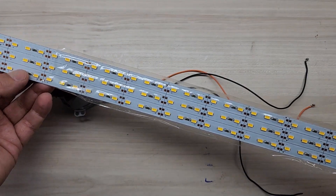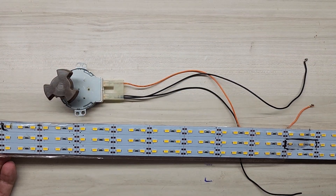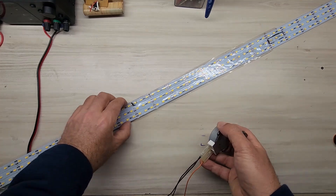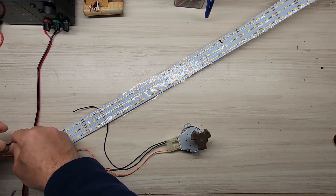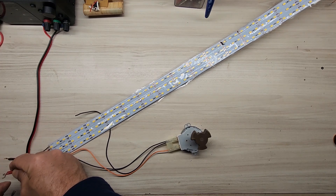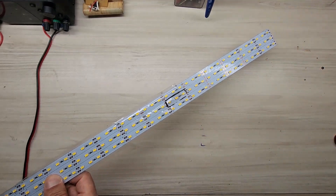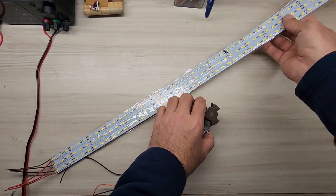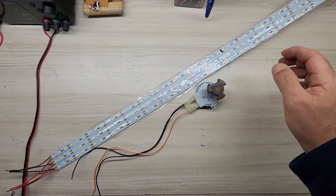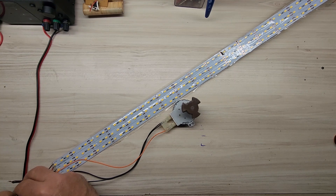Here we have 3 strip LEDs connected in parallel, and as you can see these LEDs are joined together. Let me make a small adjustment and place them diagonally on the table. The connection points of the LEDs are visible and I'm connecting them in parallel. I've connected the positive and negative ends of all 3 strip LEDs in parallel. Let me also show you the other end — there are no other connection points on these LEDs. I'm now connecting the motor's cables to the positive and negative terminals — the direction doesn't matter because our motor produces AC.